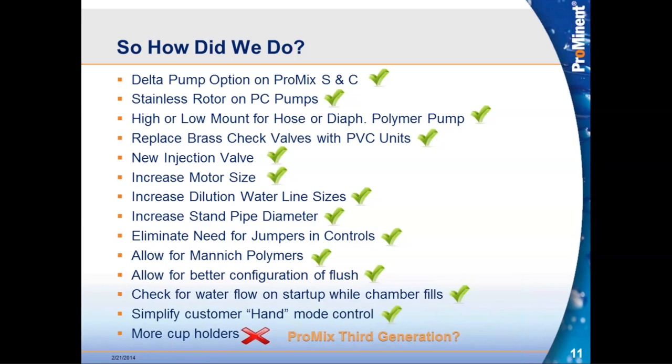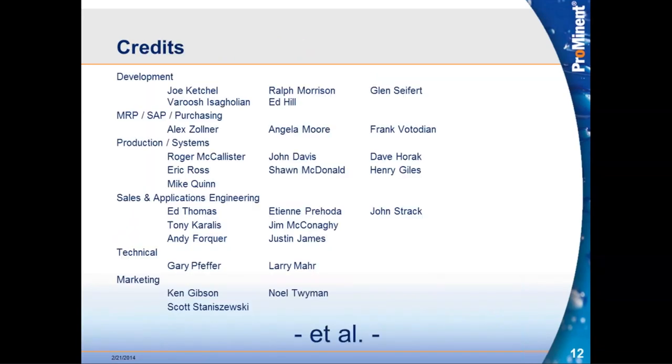We'll use our PIR process, our incident report process, and field reports as the basis for new upgrades and improvements, and we're already starting to look at those. I'll conclude with acknowledgment of the many people involved in doing this work — this is by no means a complete list, and notably missing are our distributors and the feedback they provided. Everyone on that list, and many more, contributed feedback and input on how this product turned out. Thank you for your time.